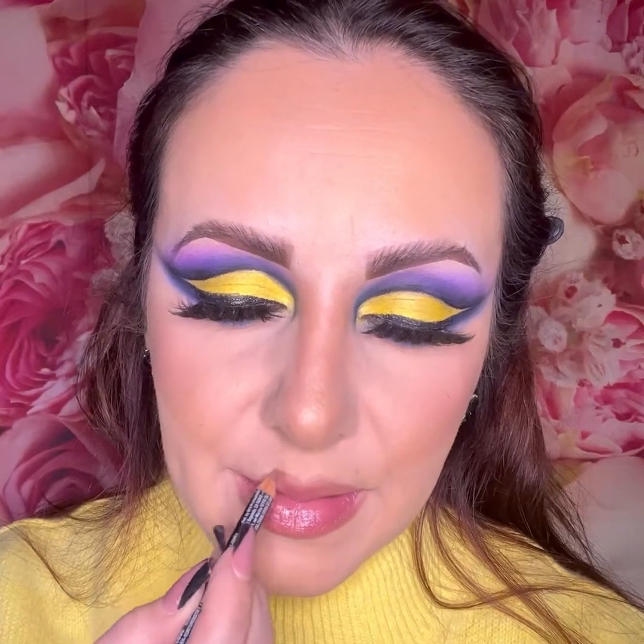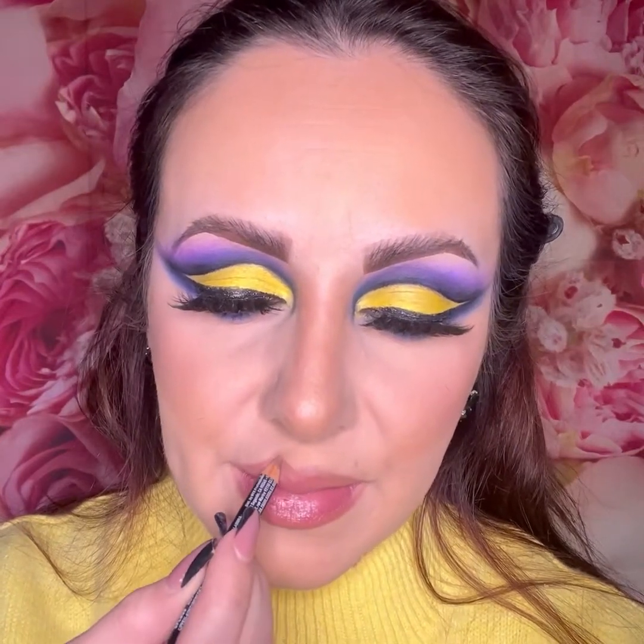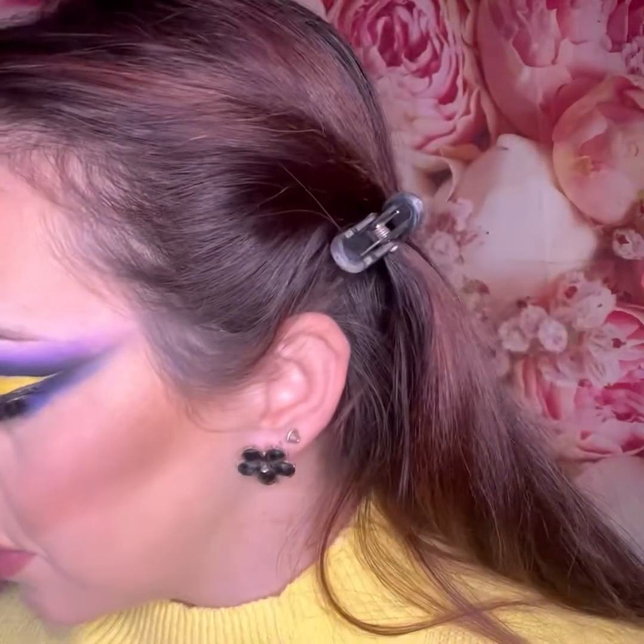I'm using a NYX Cosmetics lip liner in a brown or nude shade, as I just want to apply a nude lipstick. I don't want to go too dark on the lips since the eyes are already quite bright and bold.